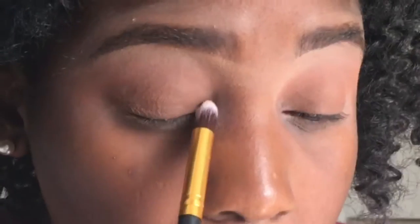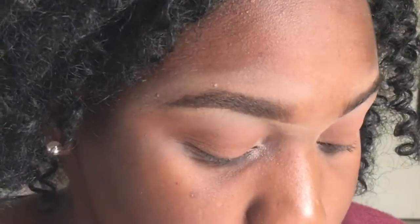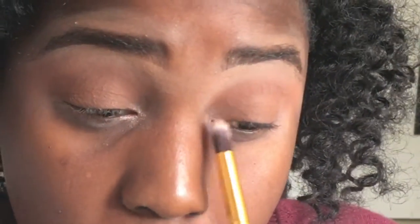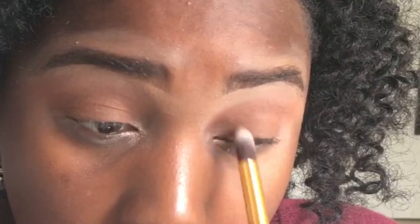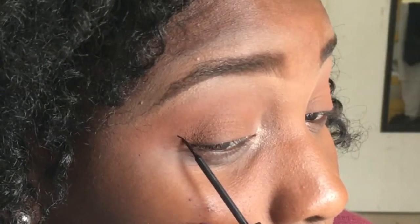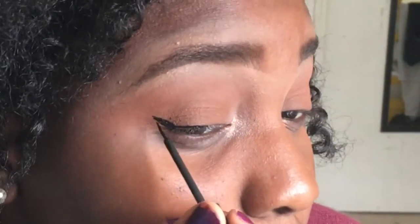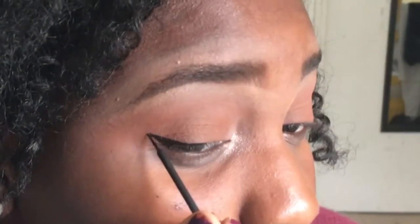Then on this pencil brush, I took this champagne color and used that to highlight my inner corners. Here I'm just doing winged eyeliner on both of my eyes, and I'm pretty sure this is the best I've ever done at winged liner because it's actually really hard to do. But yeah, I just did that on both eyes.